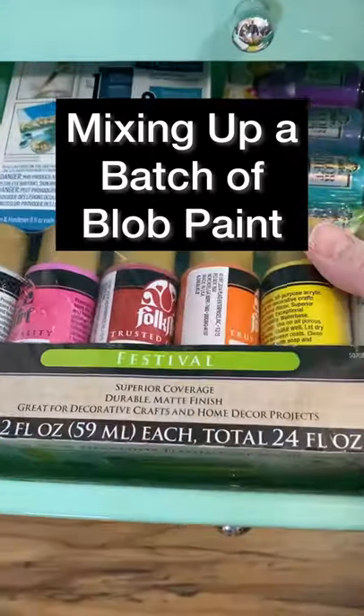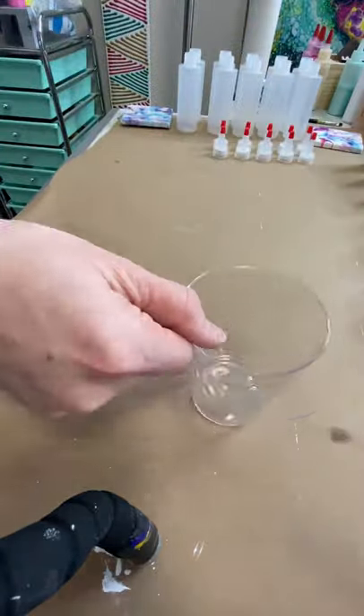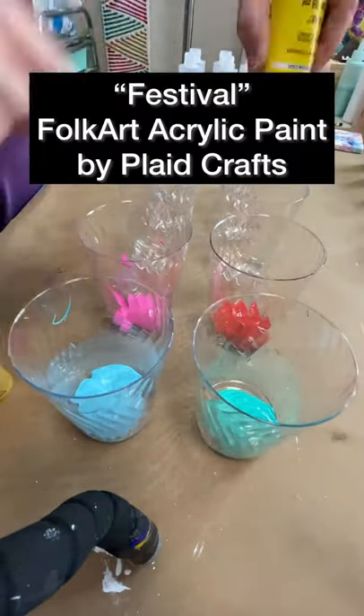Why don't you come along — I'm mixing up my next 10 bottles of paint. I'm using acrylic paint, Folk Art by Plaid, in these 10 beautiful colors.